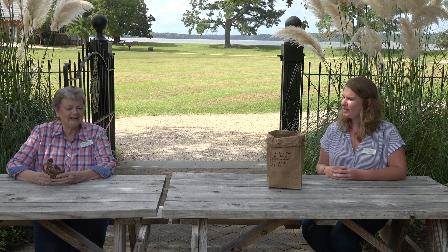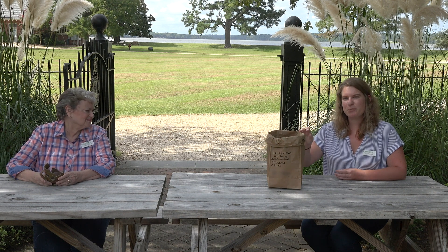Hi everyone. I'm Leah Stricker, Associate Curator here at Jamestown Rediscovery. And I'm Mary Outlaw, the Senior Curator at Jamestown Rediscovery. We're here with a recently excavated artifact that Caitlin has just brought us from the field, and we're going to take a look and see if we can identify what it is.